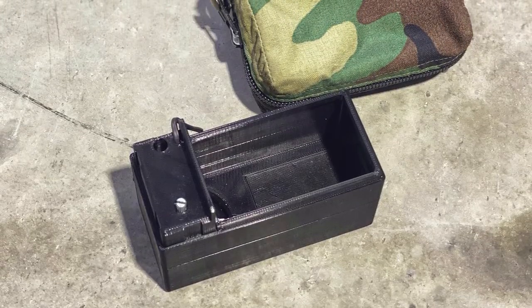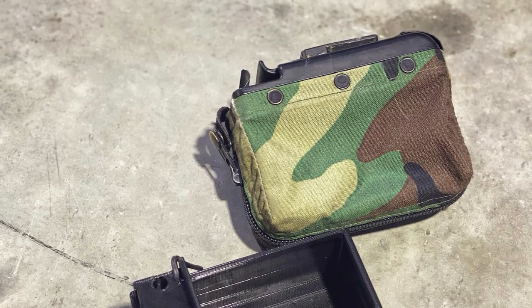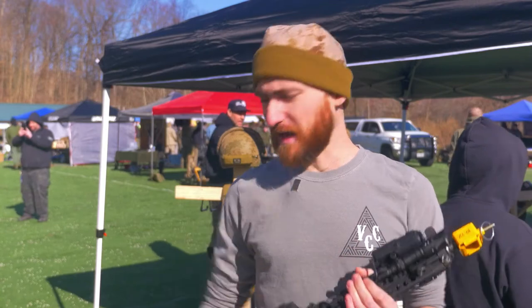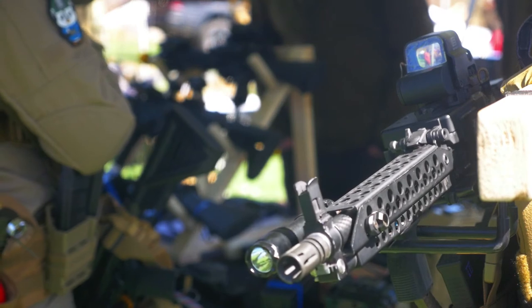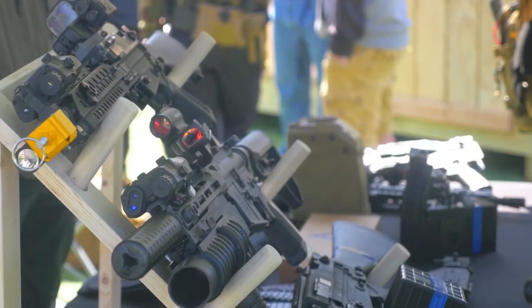Having something that's a little bit lighter and quicker to use — I feel like it's very versatile and it's just important in itself. Personal preference: I'm not a big guy, so it's a lot easier for me to run around with one of these than if I were to run around with the original Stoner 63.